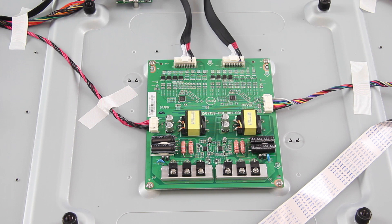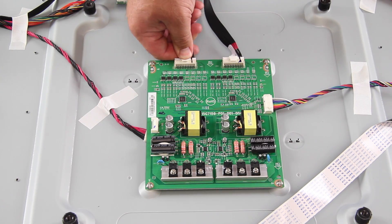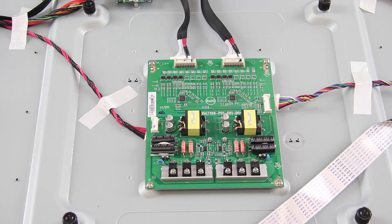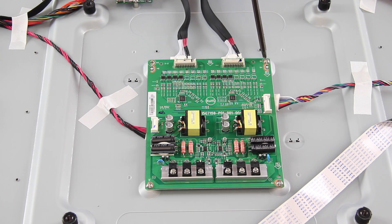The next board we are going to replace is the LED driver. Disconnect all of the cables connected to the board. Remove the screws and the board from the chassis.